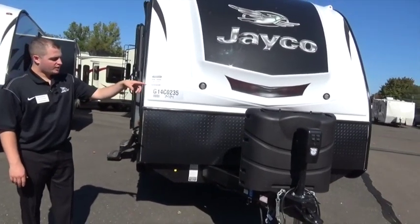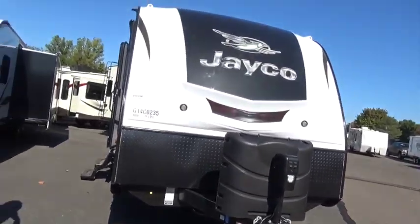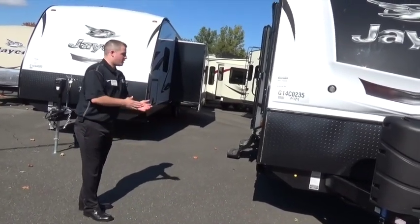Power tongue jack up front here. We are solar ready — there's a plug right down under the propane that will allow us to plug in a solar panel and keep that battery charged. We can go off the grid and get some electricity as well. Good to see it in the Whitehawk product here.